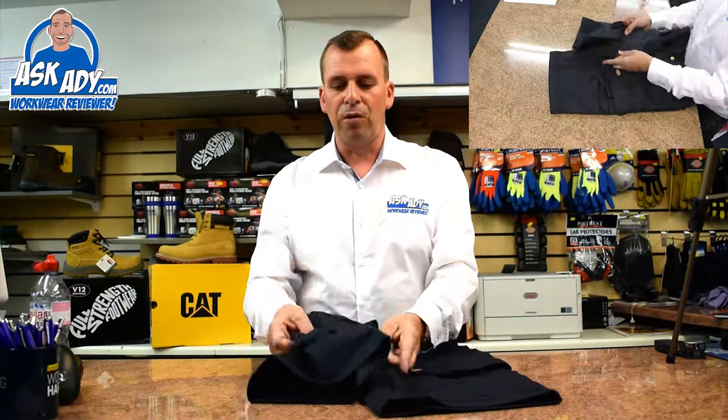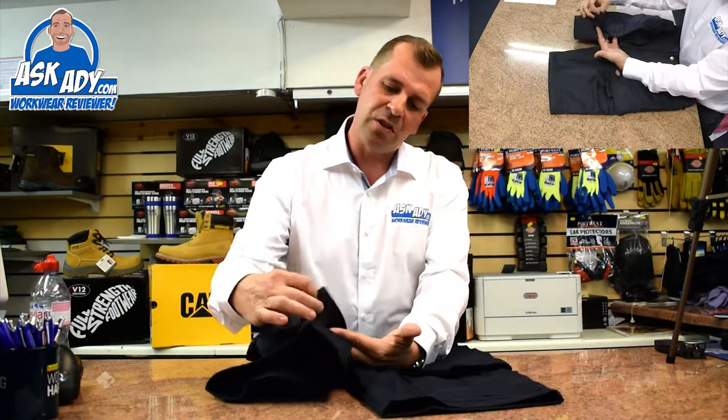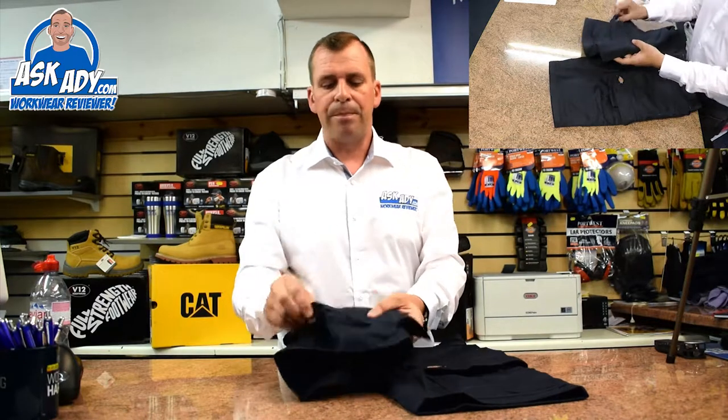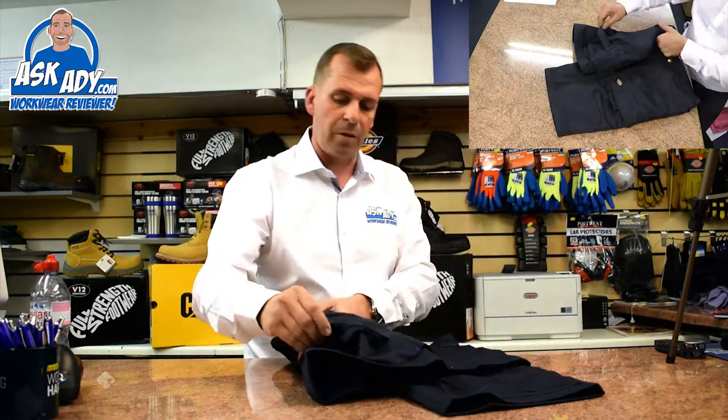On the right leg there you've got a ruler pocket, and they've not stitched the bottom in, so you're not going to get stabbed in the leg if you've got a long screwdriver or something in that pocket. There's also a little pencil pocket on the front. On the back of the right leg you've got a hammer loop which is great, so you can just drop your hammer in.